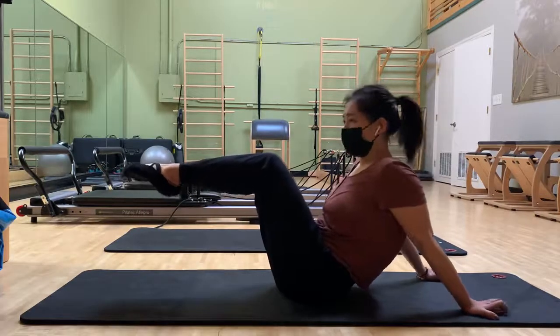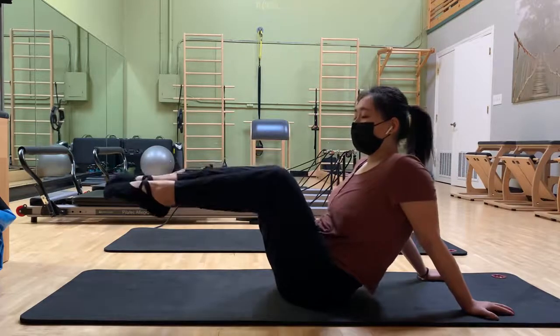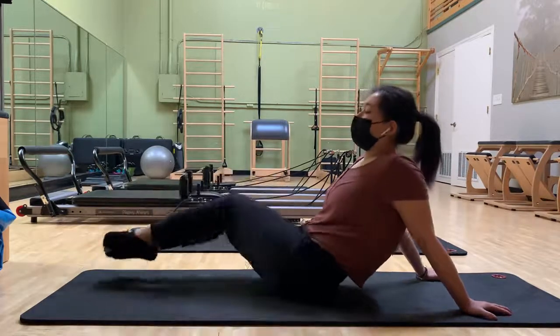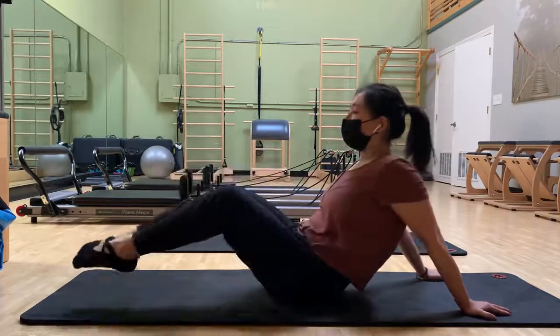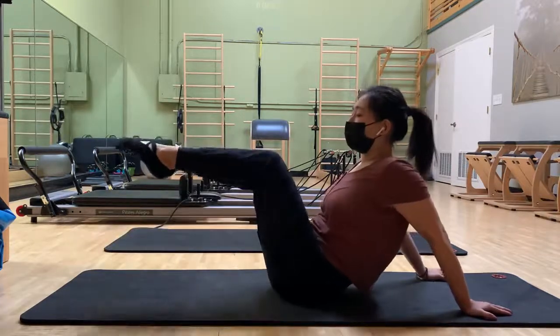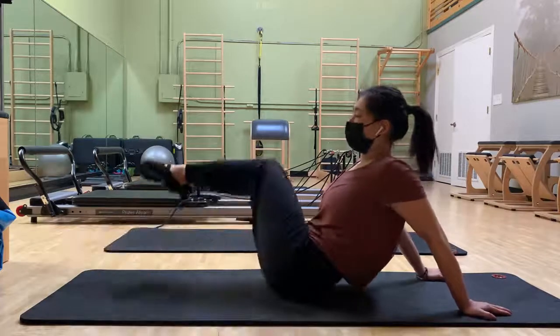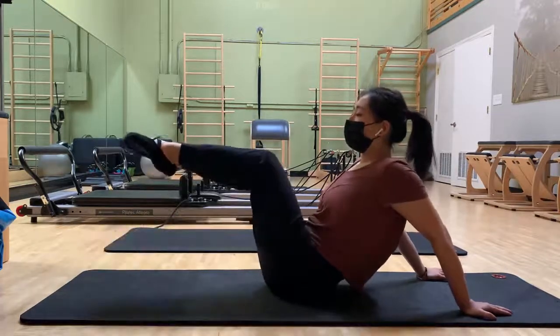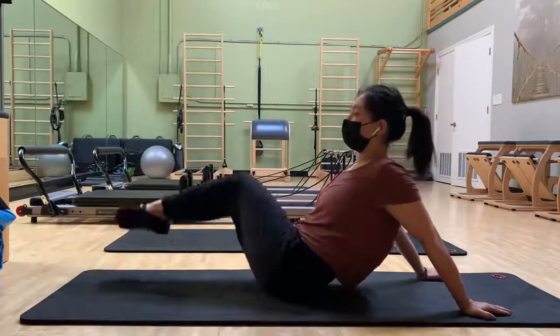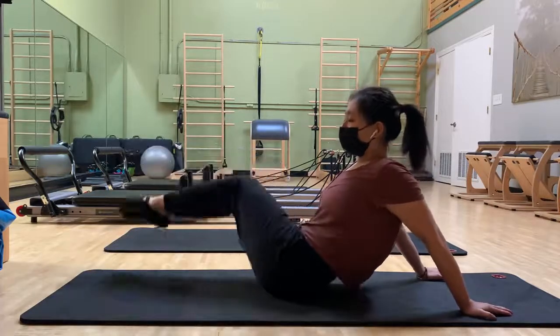Now for the actual hip twist, we're going to let your knees fall. Exhale, rotate them around. In, exhale, rotate them around. Continue inhaling in and exhaling as you rotate.